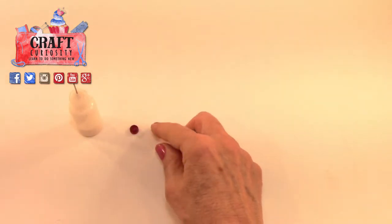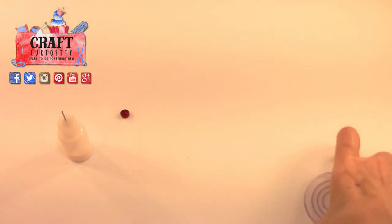There we go — a nice really tight coil. These are great whenever you want any round solid bits in your work. Next I'm going to grab the quilling coach and show you how to use that.